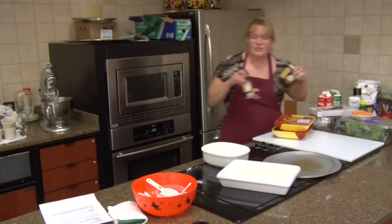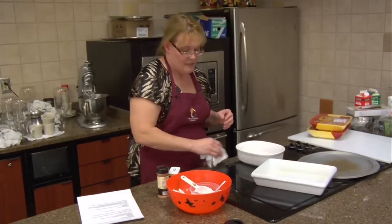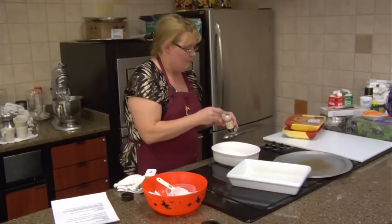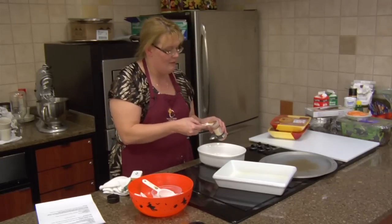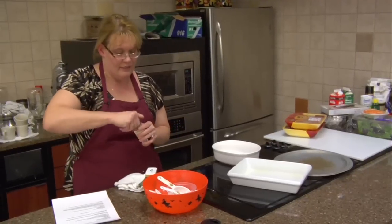Then we're going to take all these goodies. We're going to take our seasoning salt — it's one and a half teaspoons. You can add a little more or a little less. Most of my recipes, as most of y'all know, you can play around with just a little bit. It's nothing exact.